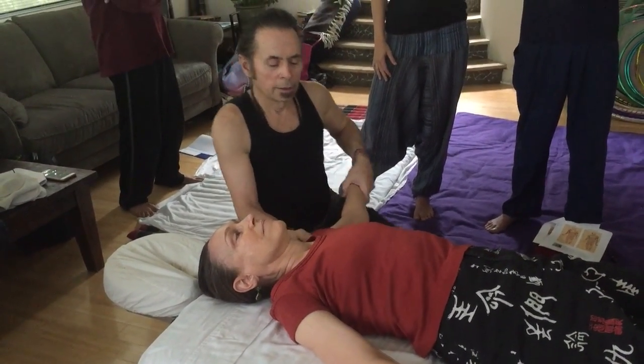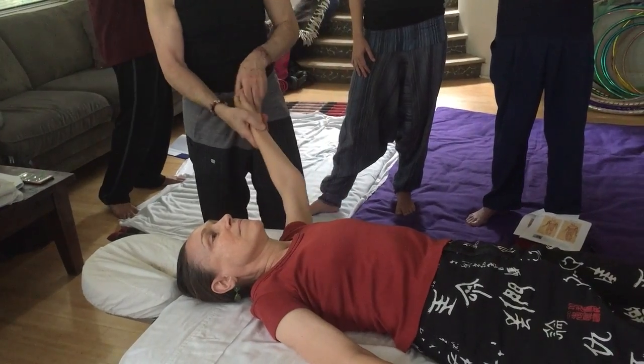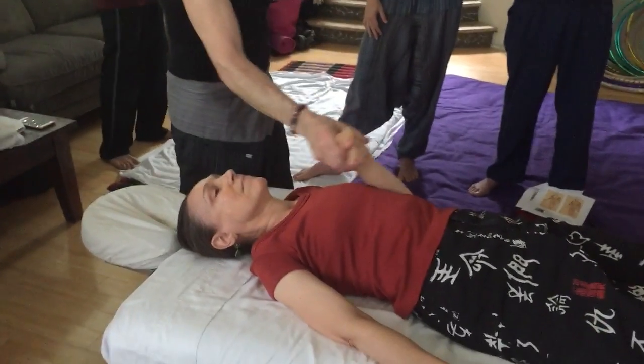Okay, alright — that's enough to get you going.